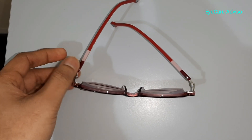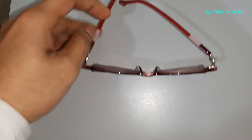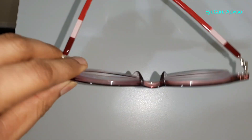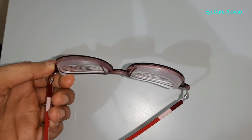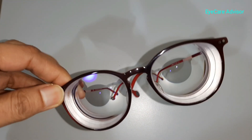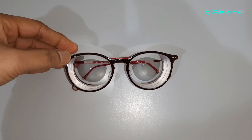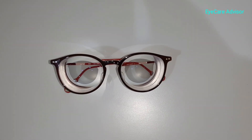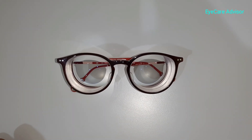This is the double aspheric lens and these are the advantages — the central part is even thinner. The double aspheric lenses really work well when the prescription is higher, and the thickness is very less compared to other frames. Friends and viewers, that's all for today. If you like this video, please subscribe to the channel and share it with others.